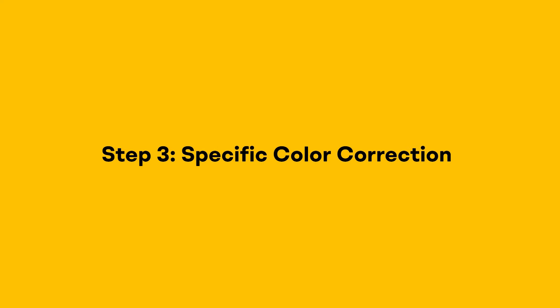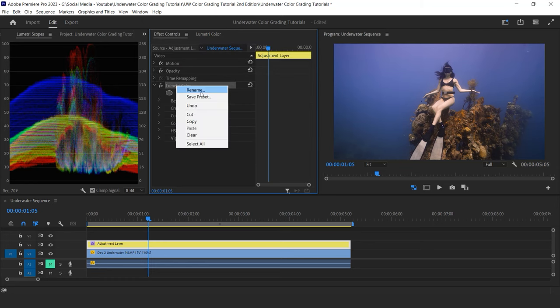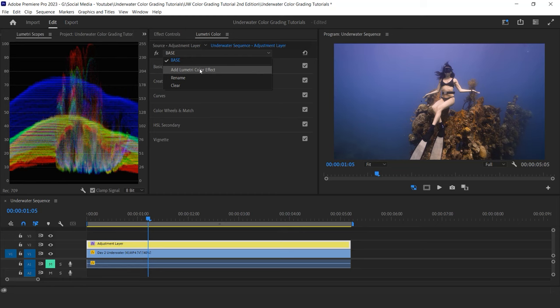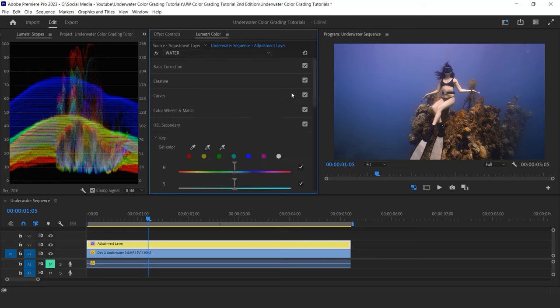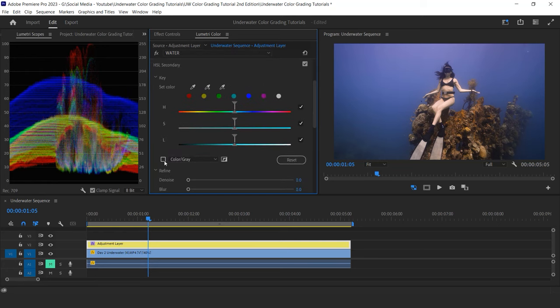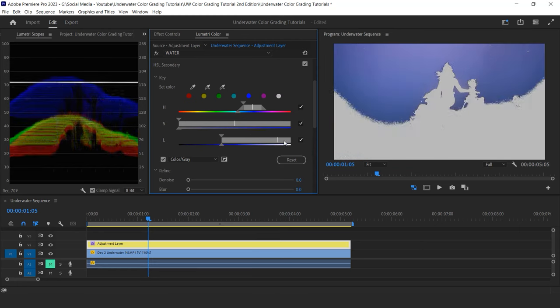Which brings us to step three: specific color correction. For this I will create a new Lumetri effect, and for the sake of staying organized I'll start giving names to my effects — I'll call the first effect 'base' and the new one 'water.' Now I go to the HSL secondary tool and toggle the color-gray feature to see which colors I'll be selecting. I click on the blue dot to automatically select that color. HSL stands for Hue — the color you're selecting — Saturation, and Luminance, which lets you select based on brightness.